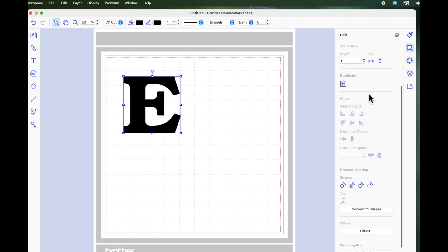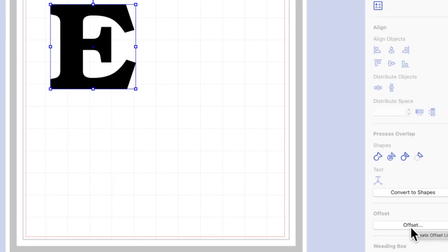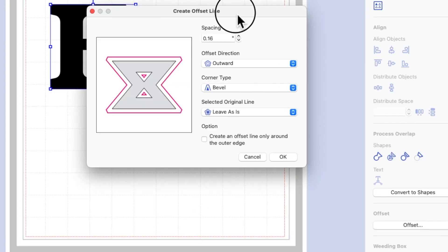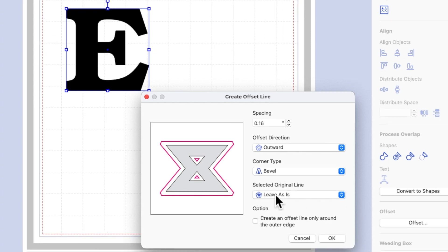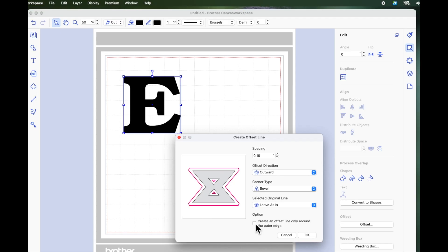I'm on the edit icon. I'm going to scroll down to the bottom and come to offset, which brings up the offset box. You play around with the spacing. For this particular project, I'm going to use 0.16 outward, and the corner type I'm going to use is bevel because it's got angular corners. I'm going to leave the original line as it is, and I'm going to make sure that 'create an offset line only around the outer edge' is unticked.